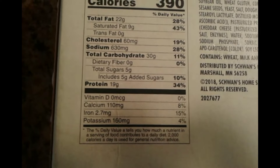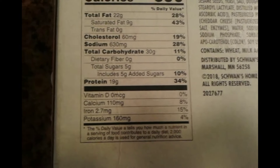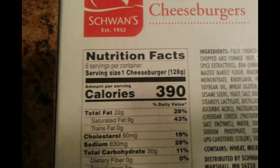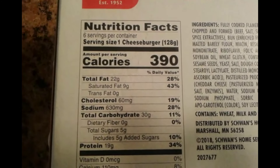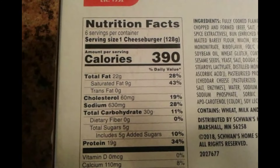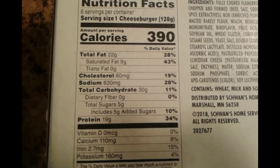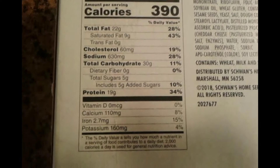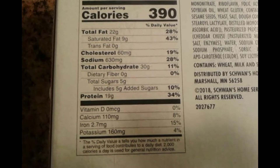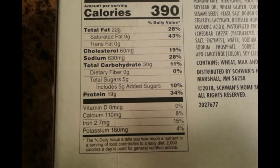The box is 27 ounces. Iron is 2.7 milligrams — 15 percent. Potassium 4 percent. Serving size is 6 in a box, so 390 calories per burger. 28 percent total fat, 43 percent saturated fat — this has a lot of saturated fat. Cholesterol is 19 percent, sodium is 28 percent, carbohydrate is 11 percent, includes 10 percent sugars, and protein is 34 percent.